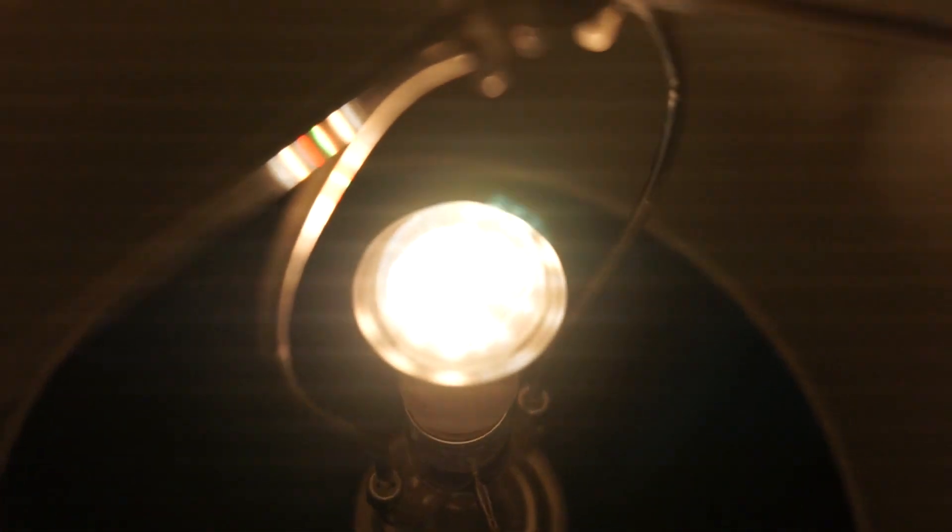This is with no diffuser — it doesn't light the lamp sheet up evenly, and it does this to the light where it's all rainbow-y.